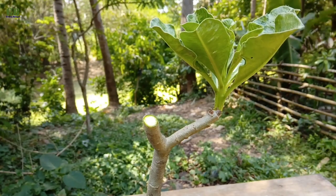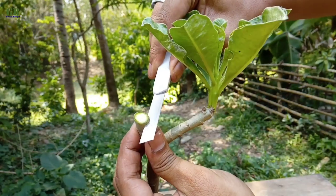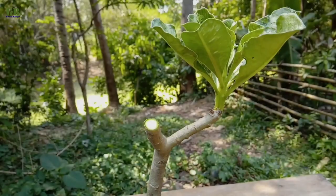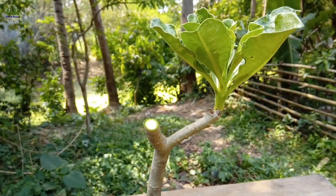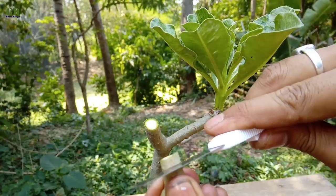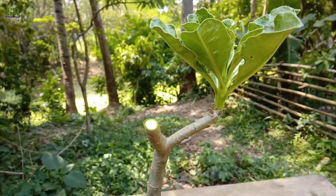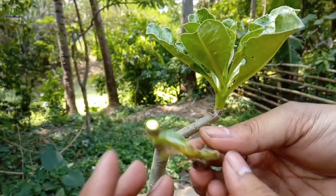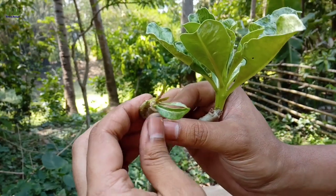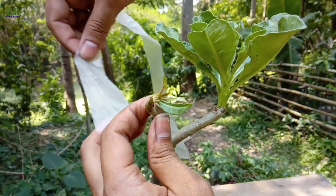Now I'm going to show you the second method of flat grafting. First, clean your blade and make a flat cut on the top of the rootstock. Then make a flat cut on the scion stem. Place the scion stem on top of the rootstock and bind it with grafting tape.